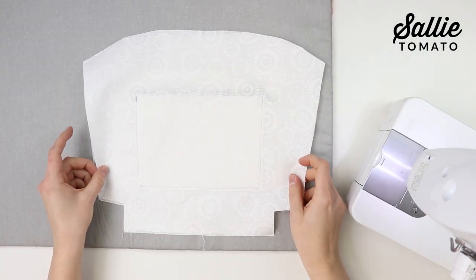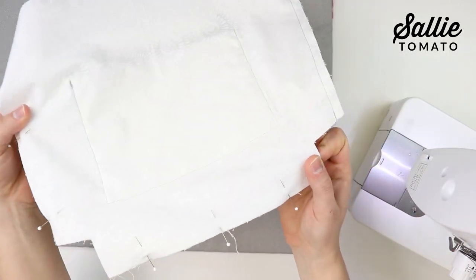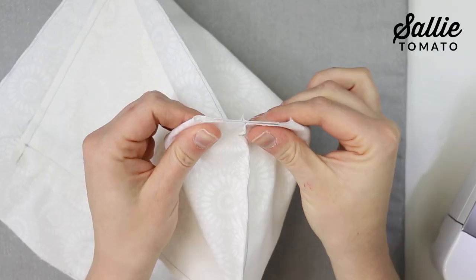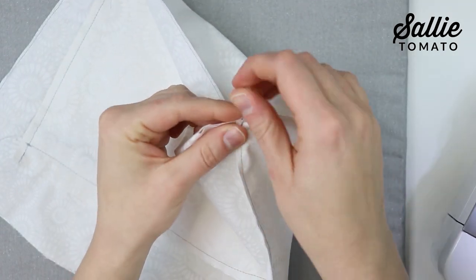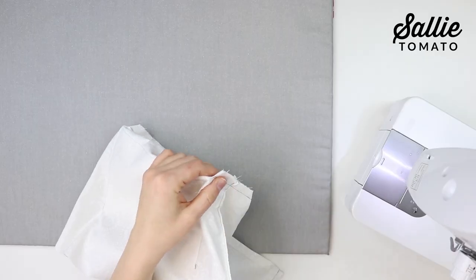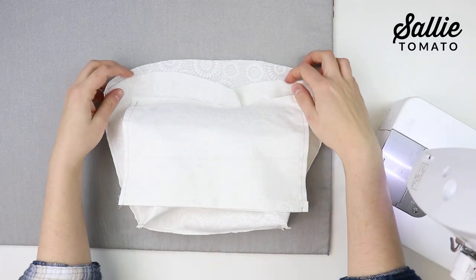With right sides together, align both lining pieces and sew the sides and bottom edge with a three-eighths inch seam allowance, stopping at each cut corner. Trim the seam allowance to one-eighth inch wide. Then create a boxed bottom at each bottom corner by separating the layers, matching the side seam and bottom seam with right sides together and raw edges aligned. Sew with a half inch seam allowance, backstitching at each end, then trim each corner to reduce bulk. Turn your lining right side out and set it aside.